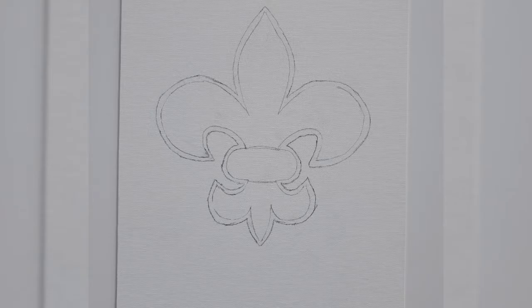The first step is to draw your design. I'm doing a fleur-de-lis. Notice that the edges are still really rough — this is all going to be covered up, so don't worry about trying to make it perfect.